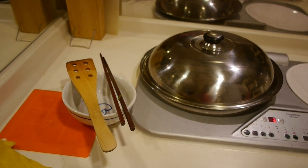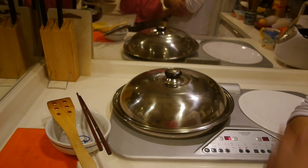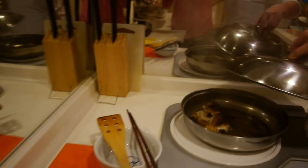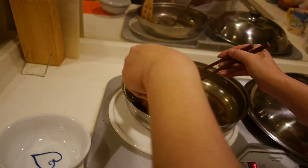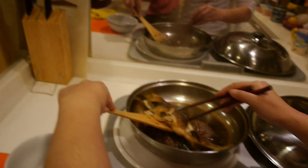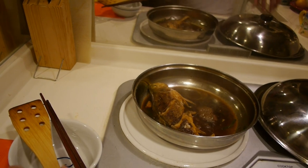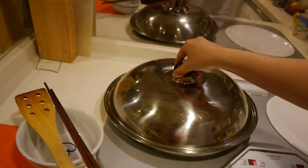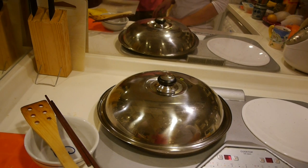The heat is on medium. Okay, now we flip it over to the other side and cook for about another one and a half minutes.